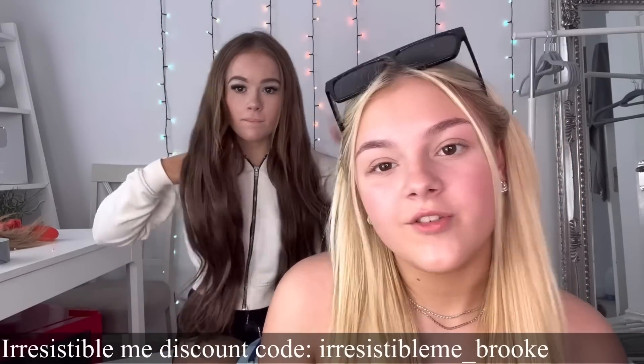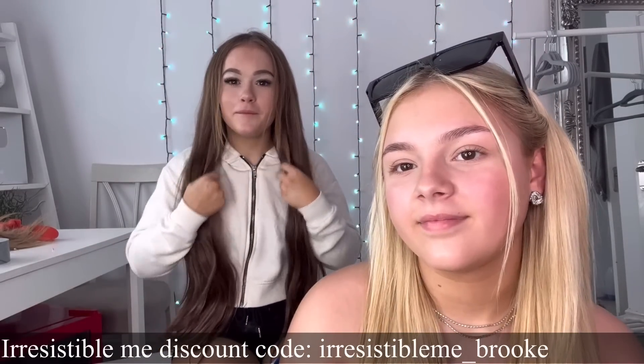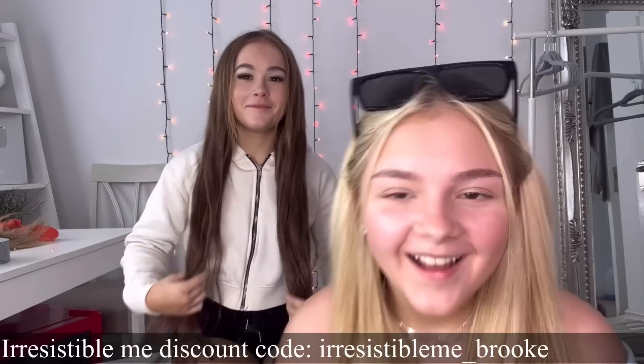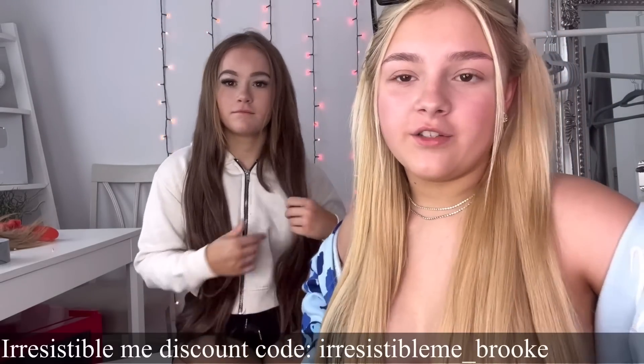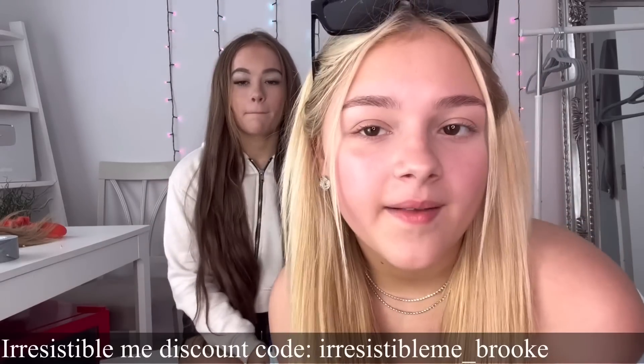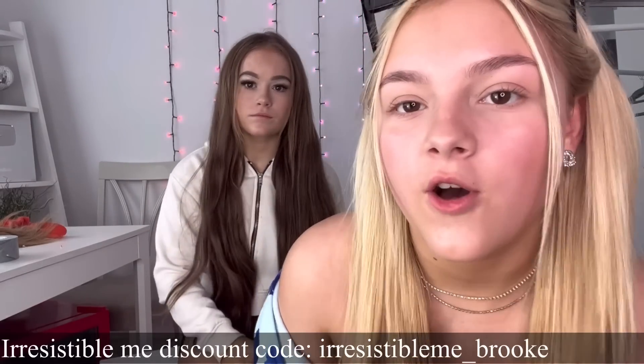A big thank you to Irresistible Me for sending the hair. It's really good and it's a really good match - now she's gonna look like she's got nice healthy hair. I will leave links down below to the website in case you guys want to have a look at the colors to find what would match you.